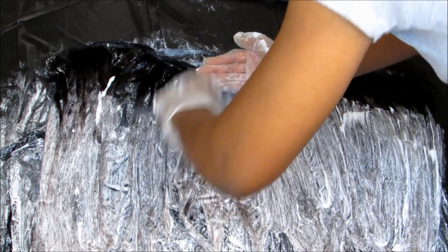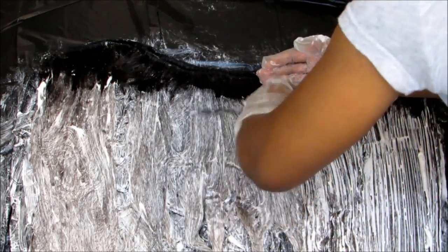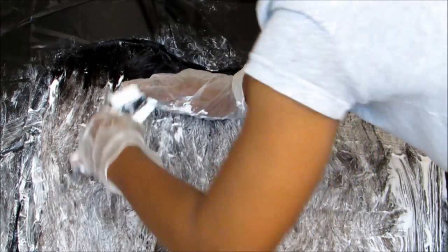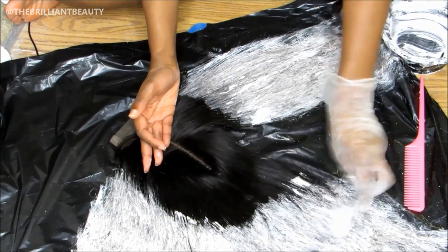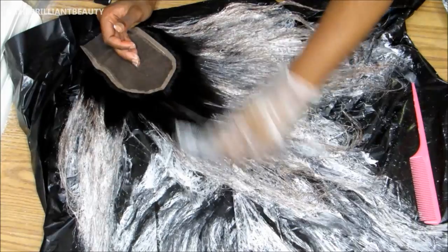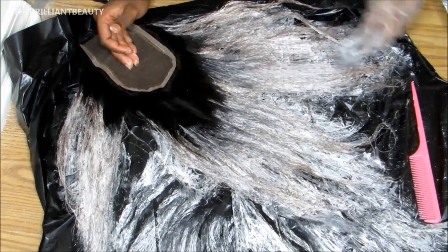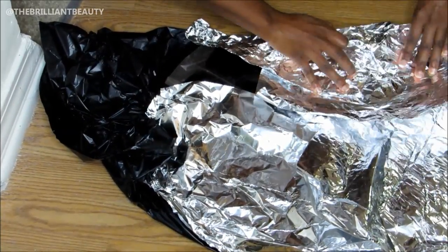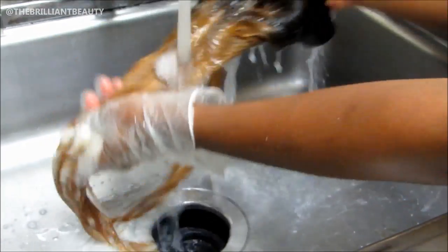I didn't have to wait too long, but please pay close attention to your hair to determine if it is light enough for you. Then I rinse, shampoo, condition the hair, and let it dry.